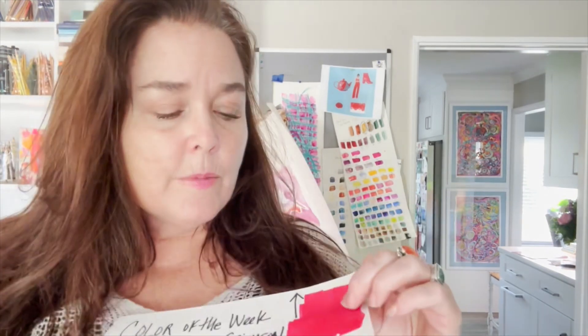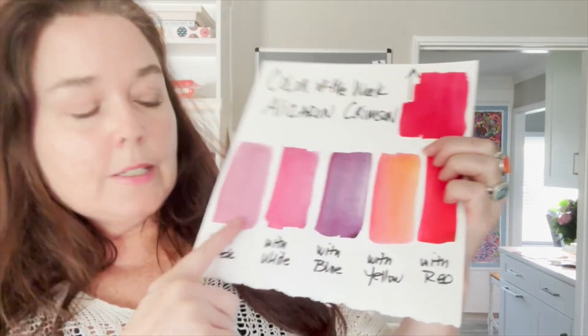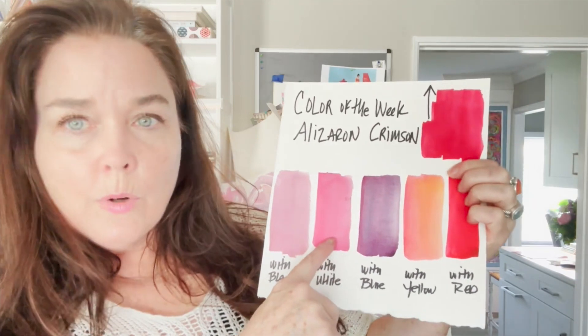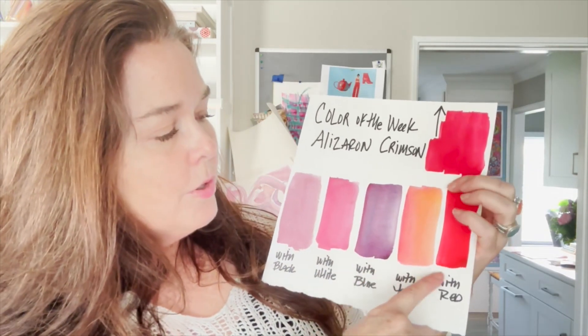We're looking at one of my favorite colors, alizarin crimson. It's kind of like a derivation of magenta — a beautiful blue-red. Here's what happens when you mix it with black: it goes mauve. With white it makes a beautiful rose color; with blue it goes purple; with yellow it goes orange; and with red it's just more red. And we're drawing bears, so let's get to it!